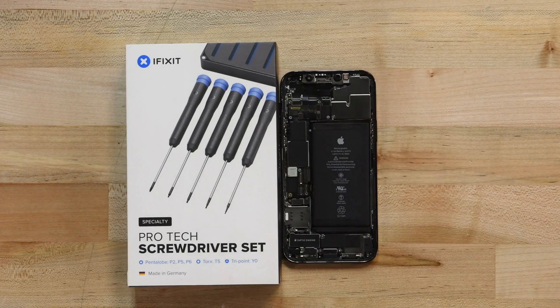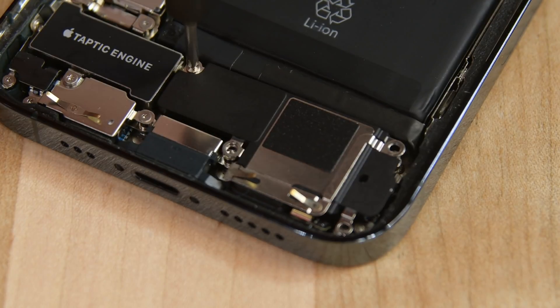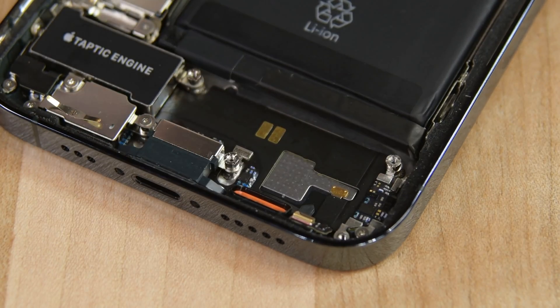To access the battery, we need to remove a few components, starting with the loudspeaker. Using your Phillips driver, remove the four screws securing the speaker in place, and then use some tweezers to lift it out.